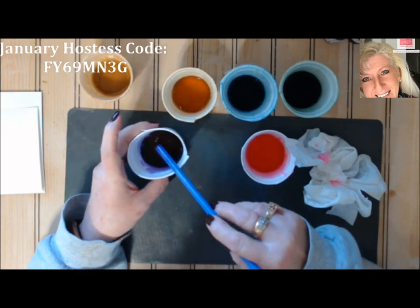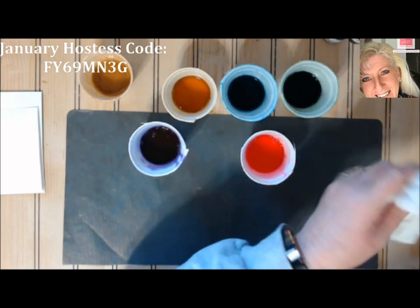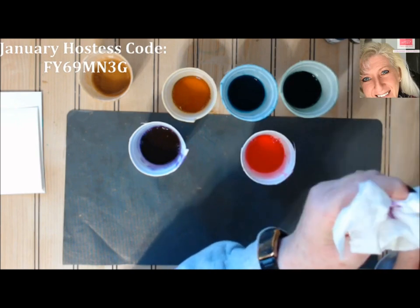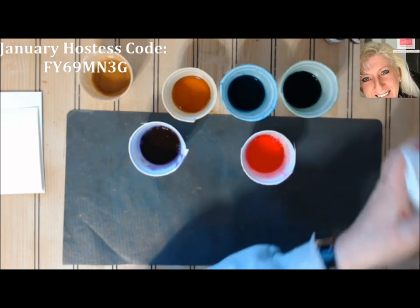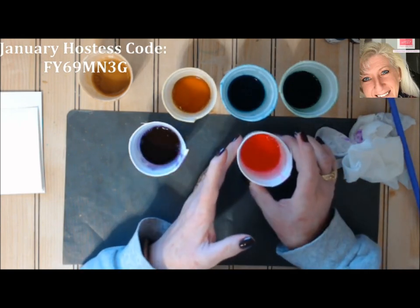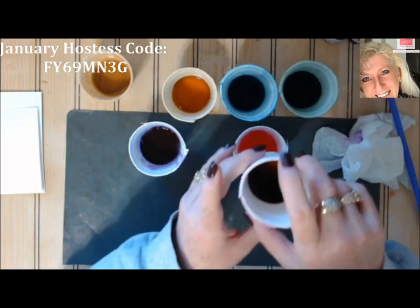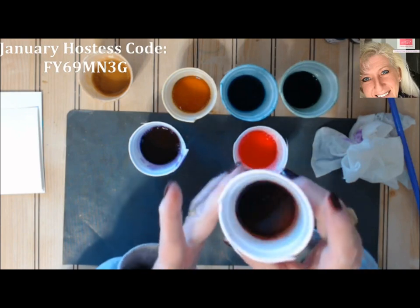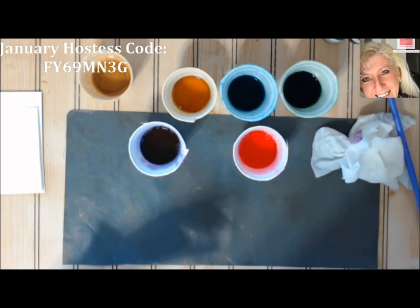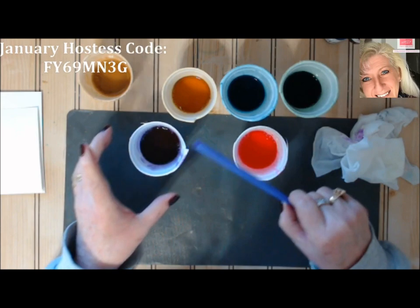One thing I noticed is that your colors are going to be a lot more muted than they normally are — so your melon mambo is not going to be super strong. I had done a card with rococo rose and it looks really dark in the cup, but when you see the final image it's much lighter. Just keep that in mind when picking your colors.